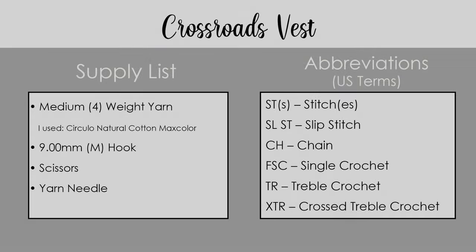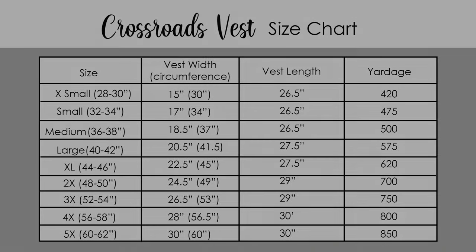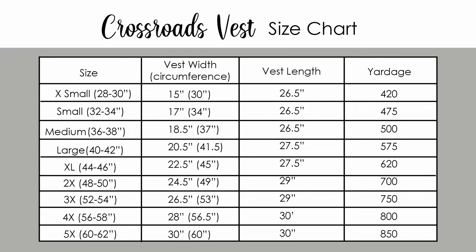For today's tutorial, you'll need a medium weight 4 yarn. I'm using Circulo Natural Cotton Max color, but you can use any yarn and fiber that you'd like. You'll also need a 9mm or M hook, scissors, and a yarn needle. I'm going to put up a size chart so you can see all the sizes and how much yarn you're going to need for each size. I'll be making a small, but you can follow along no matter what size you're making.